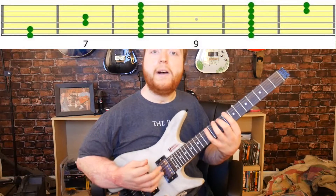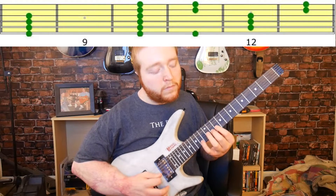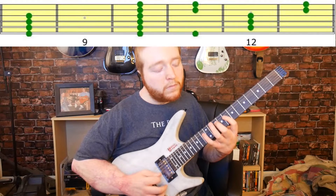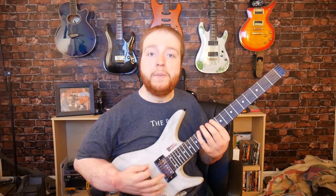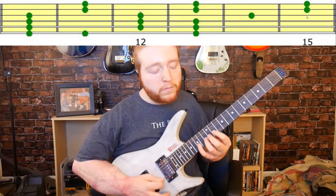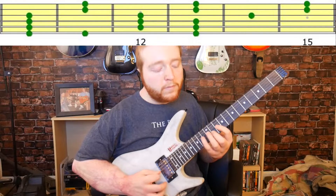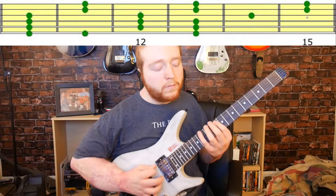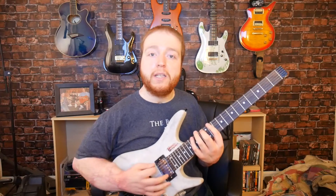Now fifth position. Alright, sixth position.